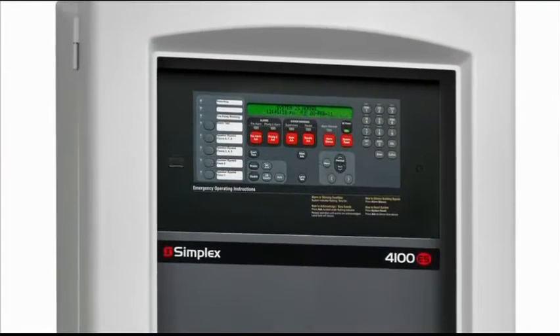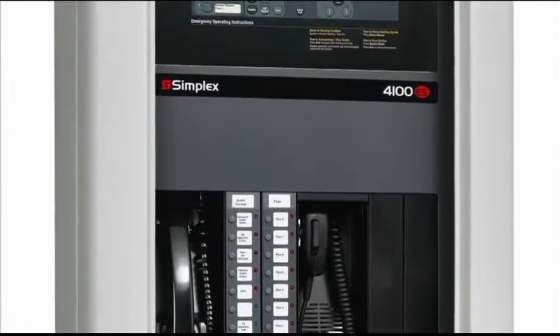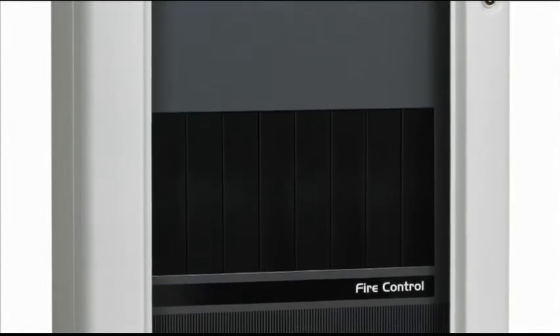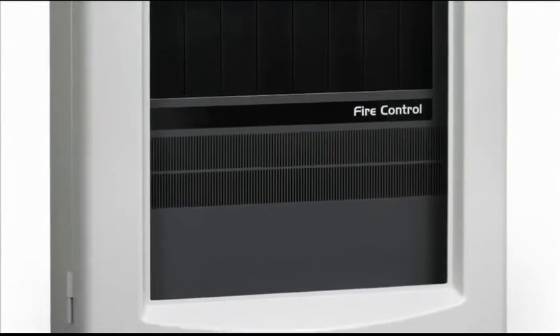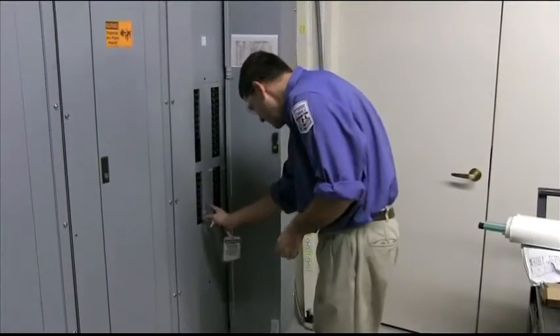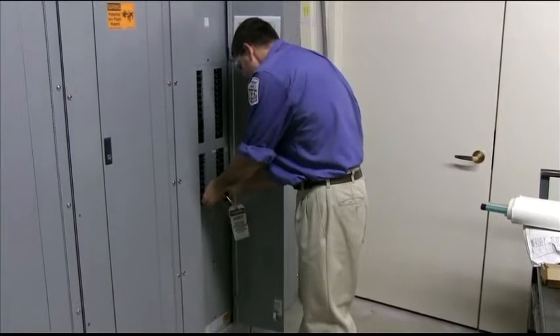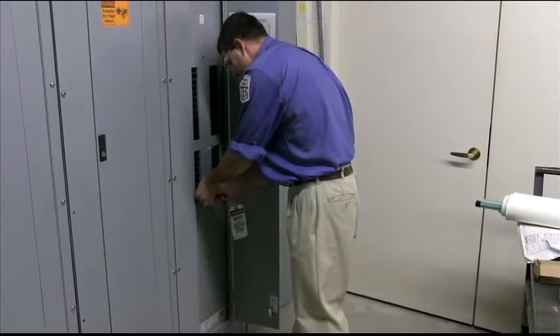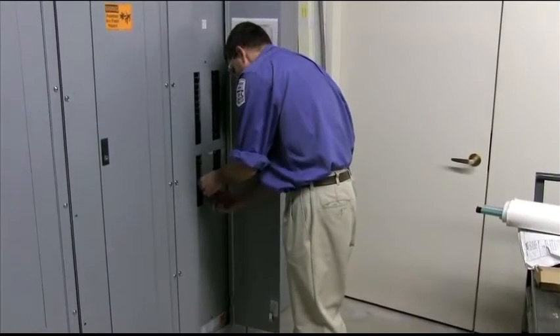Upgrading a 4100 series panel to a 4100 ES is a relatively simple process that can be accomplished with minimal disruption to the occupants of a facility. The upgrade will require powering down the fire control panel. Please note the tech is applying a lock to the breaker to guard against someone accidentally activating the circuit while he works in the panel.